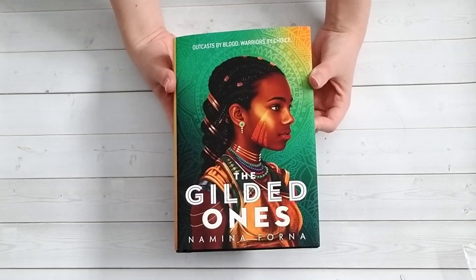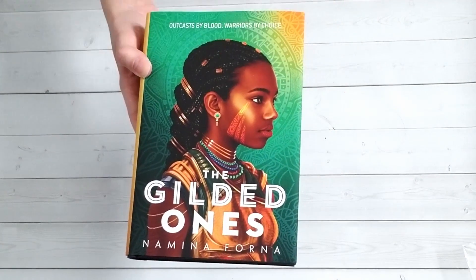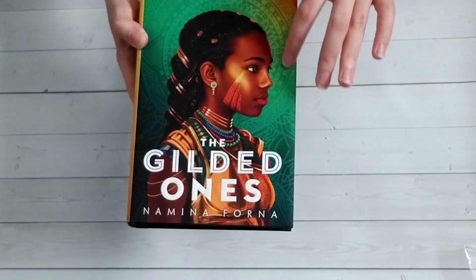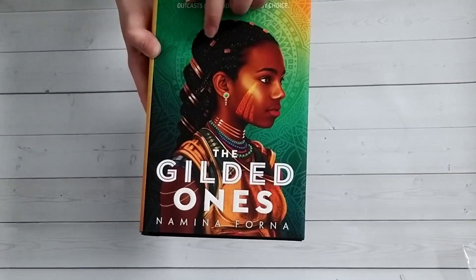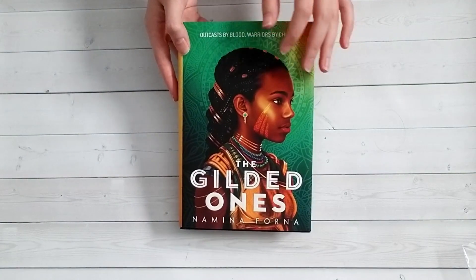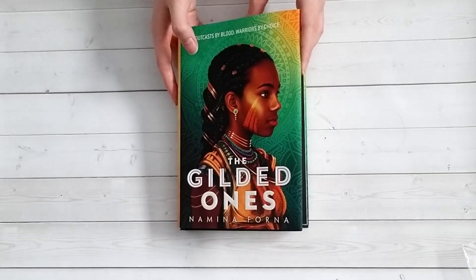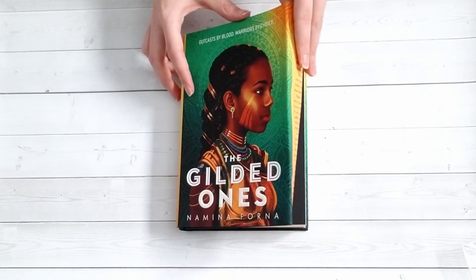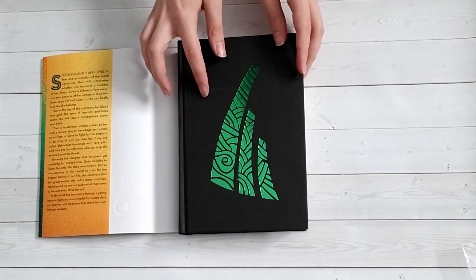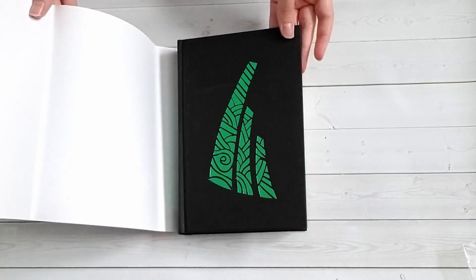The book this month is The Gilded Ones by Namina Forna. There is so much hype around this book and I'm so excited to finally get into it. What Owlcrate has done this month is add an intricate design in the background of the cover that's unique to Owlcrate — the normal edition just has a gradient from yellow to green there. I think that's a really nice, subtle addition that adds a lot to the cover. They've also included custom foiling on the inside, which I think is stunning. I love when books have custom foiling — it adds so much, especially for people who like naked hardbacks on their shelf.